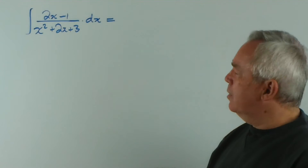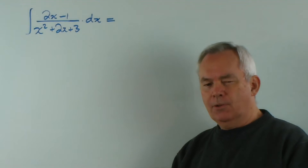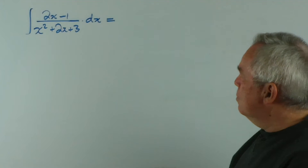G'day and welcome. You're currently looking at integral number 13 in Jim Caronius' 100 integrals list, and this is the one we're going to evaluate in this particular video.